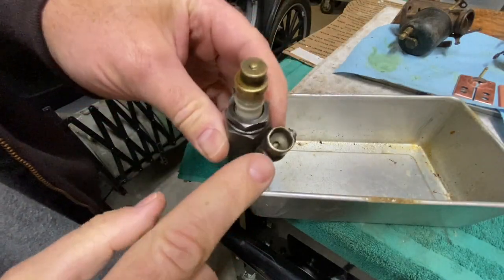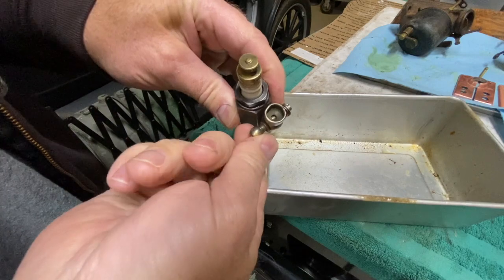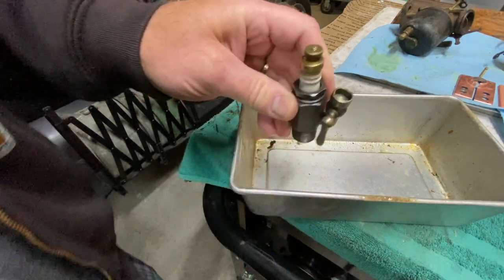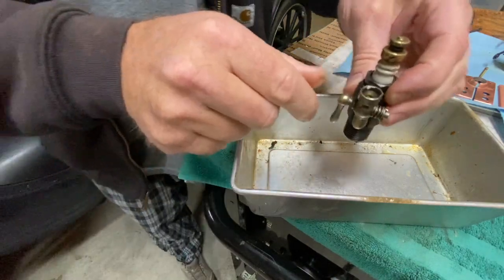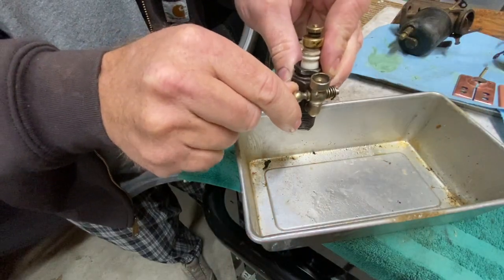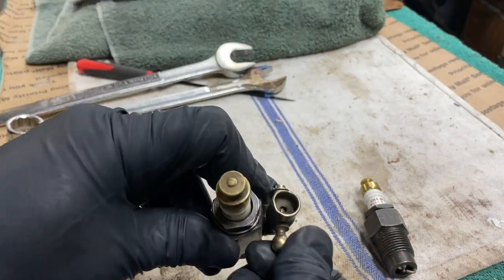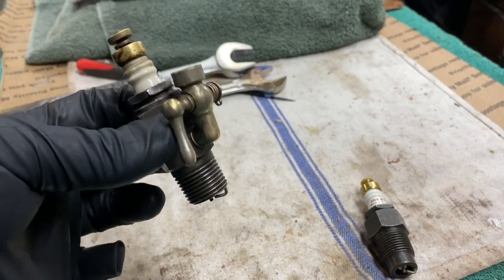The way these work is you fill up the priming cup with fuel when the valve is closed. You open the valve and the fuel runs down through the spark plug into the combustion chamber and primes the cylinder. I'll turn the valve and fuel should run out the bottom of the plug. I've never actually used one before, but first let's test this to make sure it's a good plug before we go through the trouble of putting it in.